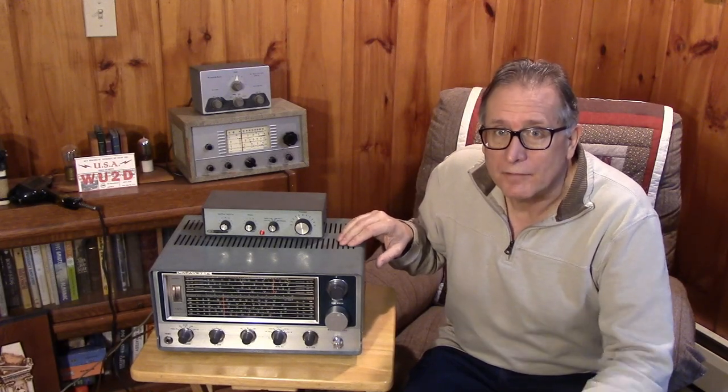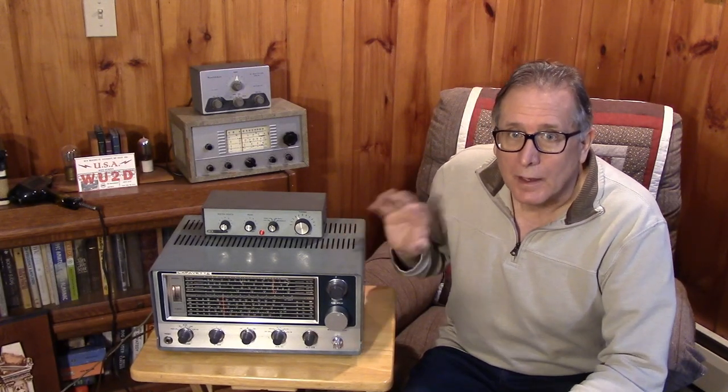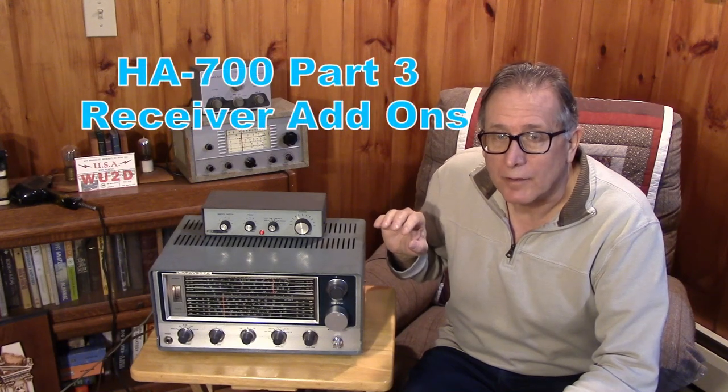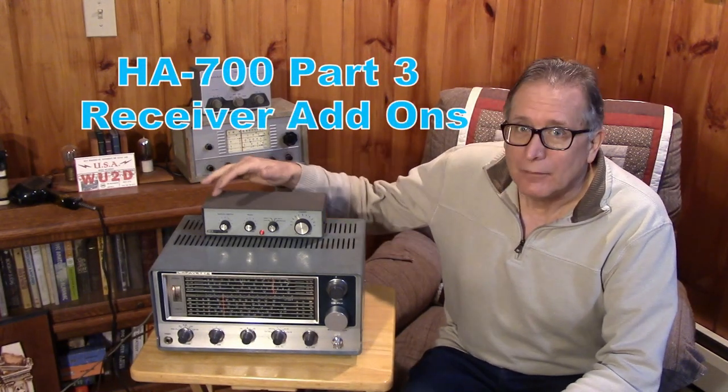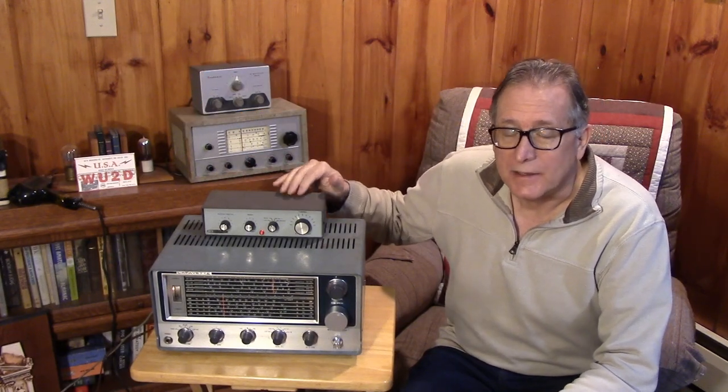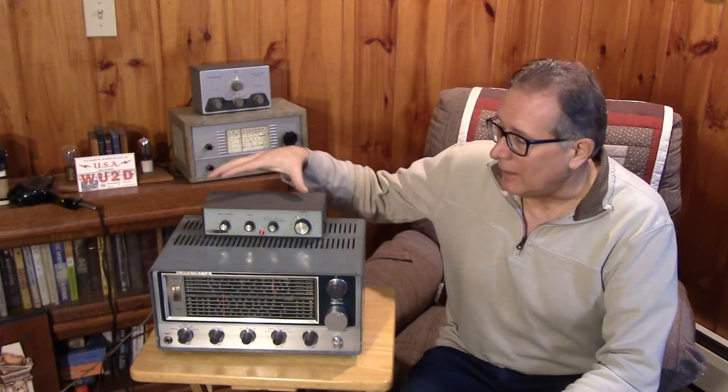In this final video covering the Lafayette HA700, I'm going to show a series of receiver add-ons or adjuncts. This Q-multiplier actually came with the radio and it works quite well with it, but it doesn't show off what a Q-multiplier can really do to a poor receiver, because this receiver already has pretty good selectivity.